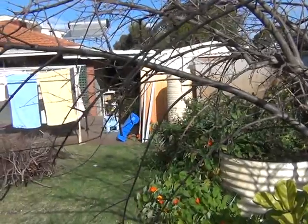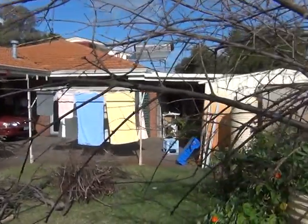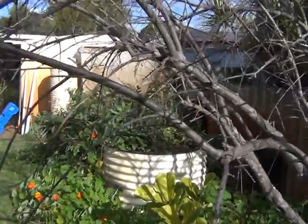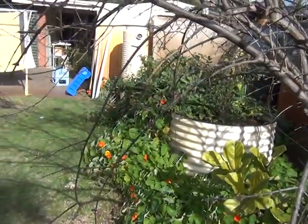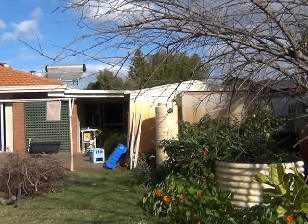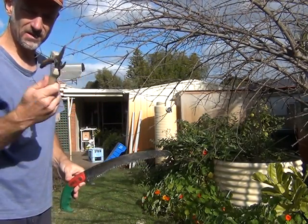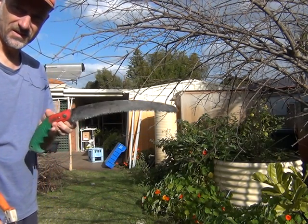First I'm going to tackle this branch here which is coming out over the lawn — it's been a bit of a nuisance. I'm going to take some of these longer growths off here and take some cuttings of them. My two tools of the trade: a pair of secateurs and a hand saw.